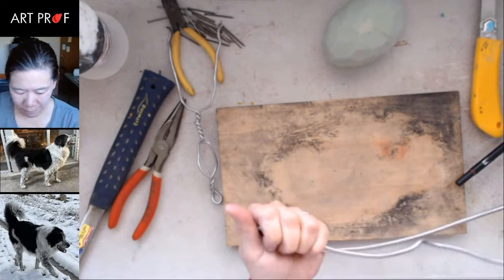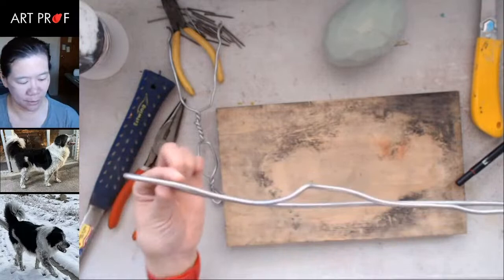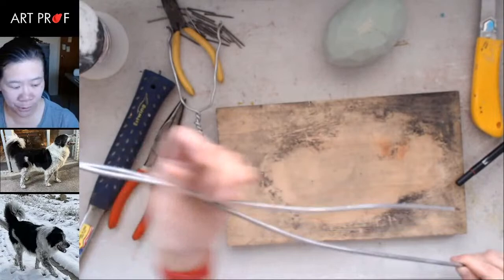You also have to account for the fact that you have to nail it to a board, and to nail it to the board it's got to go past the feet. So: that's the head, that's the neck, then add the potato, the pelvis, and back legs. That's pretty good — I really hope I am right about this.